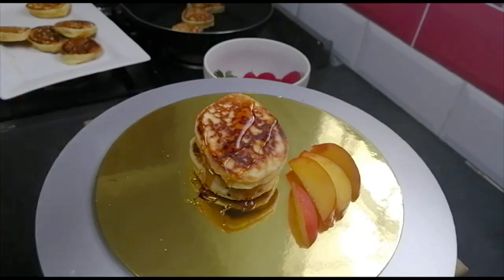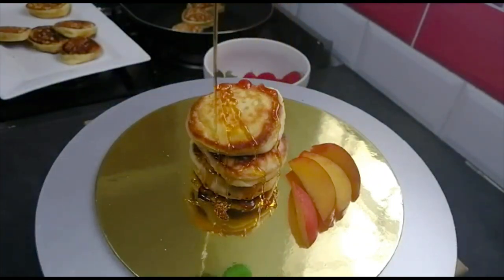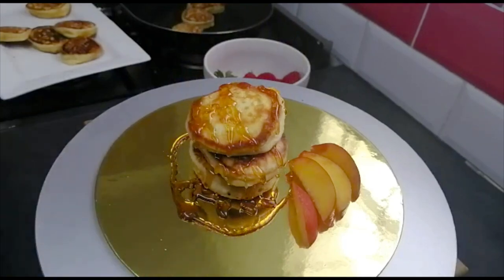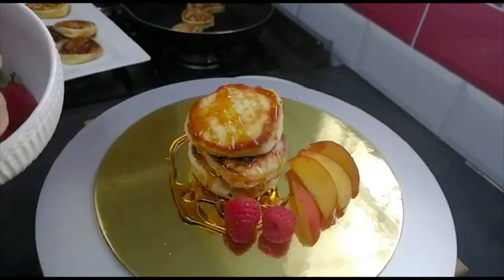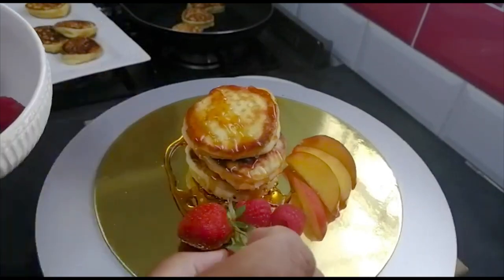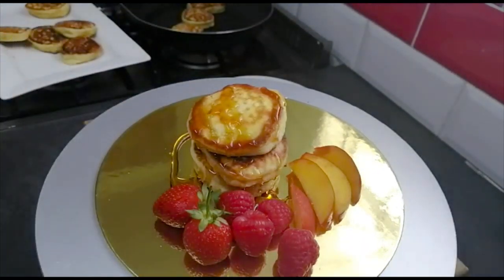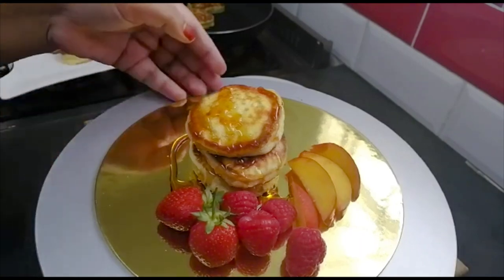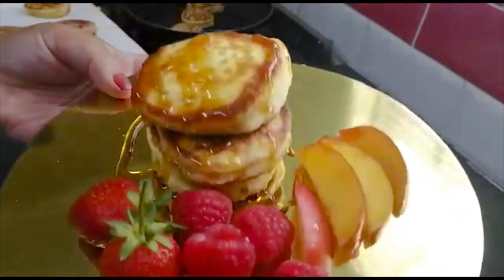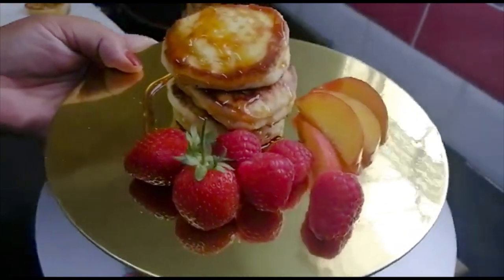Look at that golden deliciousness! And some fresh berries — strawberries. Yummy goodness. Good, as easy as that — light pancakes. You can make these for breakfast, lunch, or dessert. It doesn't matter. Delicious.